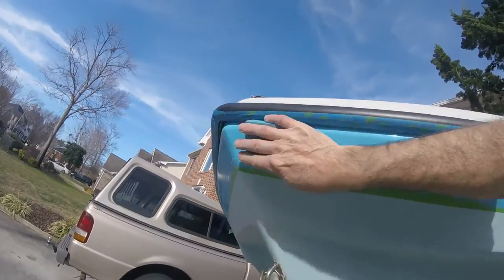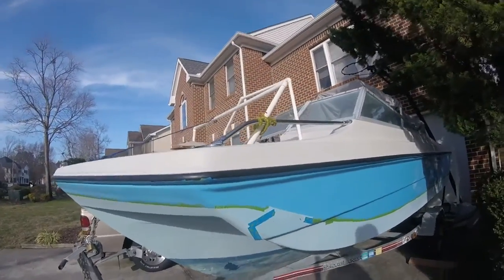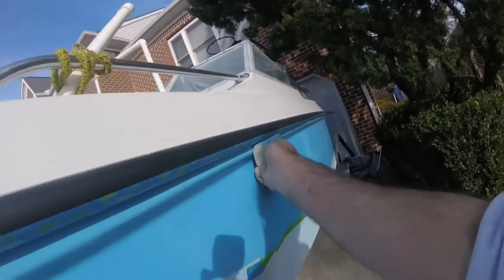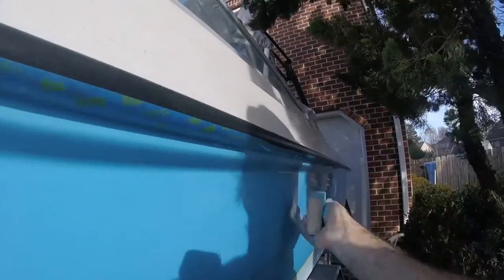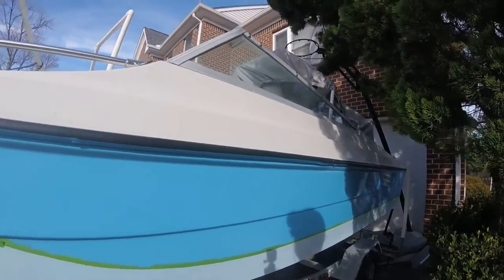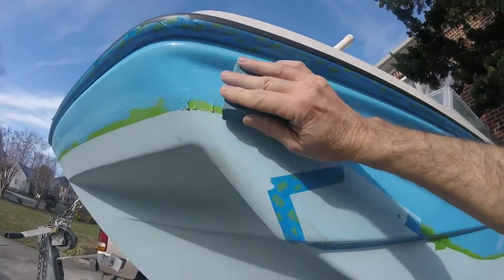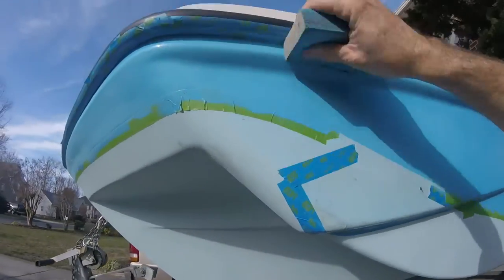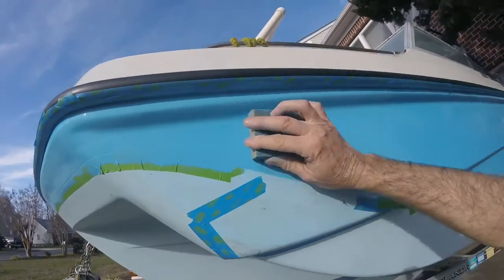I'm not trying to take off the paint necessarily, I'm just trying to get it prepped for the next coat. I'll do this part right here, just using the soft sanding block. Basically trying to get the sheen off so that the second coat will apply nicely.